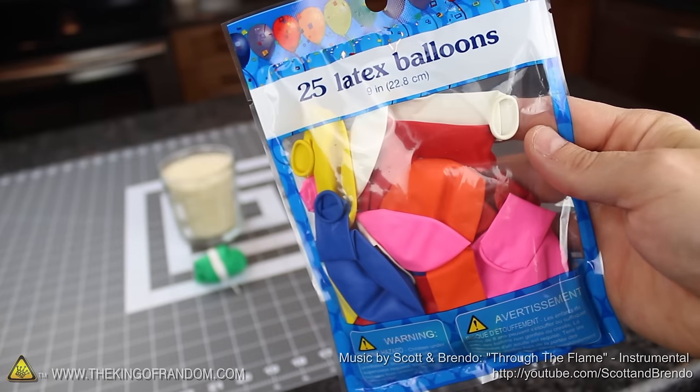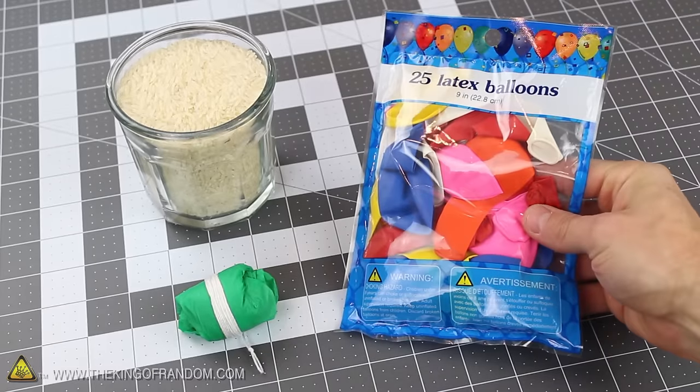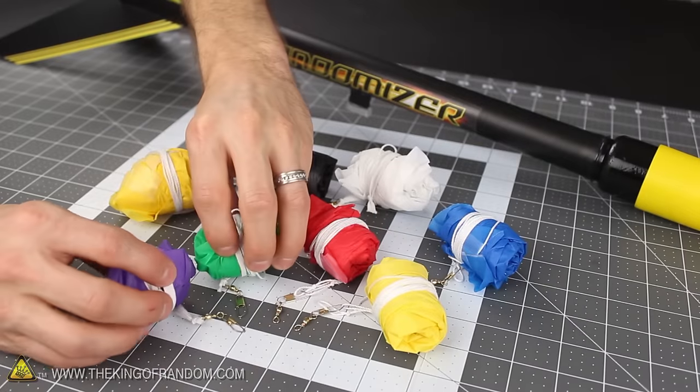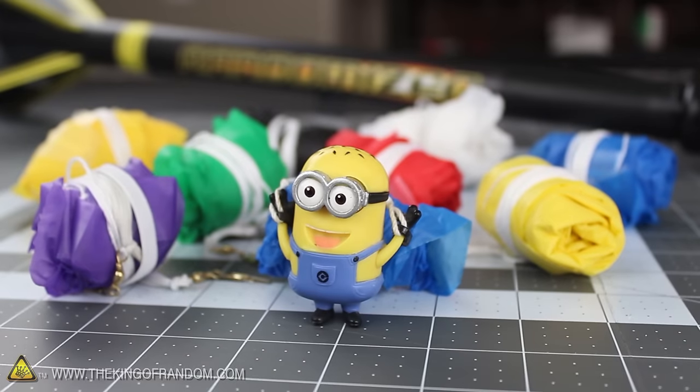Let's start this project with a pack of latex party balloons. It's nice to have a variety of different colours, and I found a bag of 25 at the dollar store. We're also going to need some rice and a small plastic parachute. These parachutes are made from dollar store tablecloths, and I ended up with 8 of them for about a dollar. So watch for how to make these in another project video.